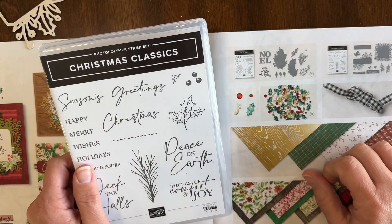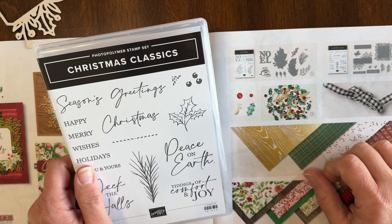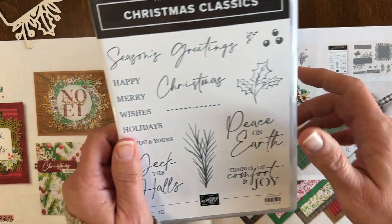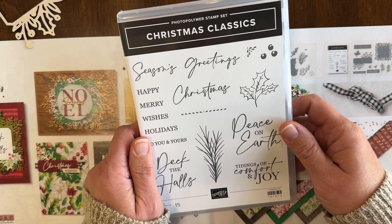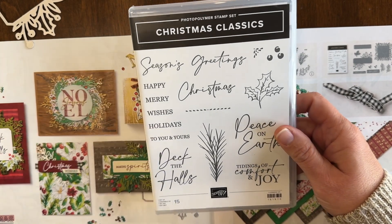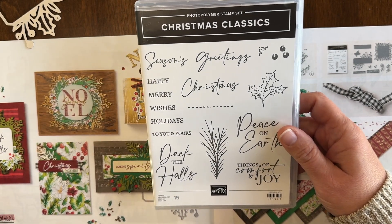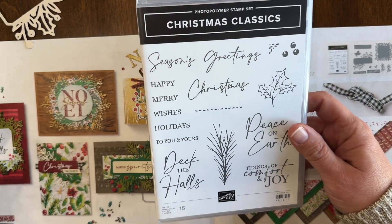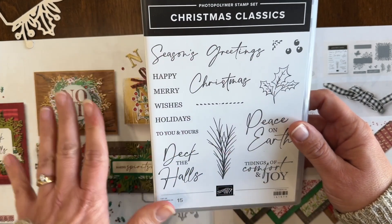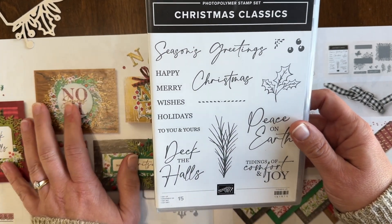Let's take a look at some of the details for my November Christmas Classics card club. This is the stamp set that I'm featuring and it's part of the Joy of Christmas product suite. If you have the Stampin' Up! mini catalog, it's on pages 28 and 29. If you are looking in my online store, you can just search Joy of Christmas and you'll see all the same products and samples online as well.